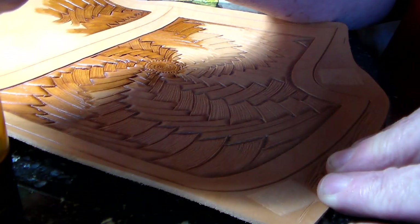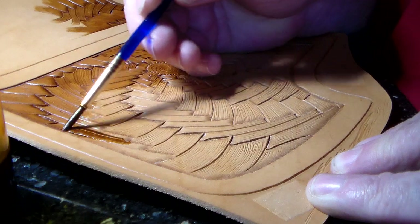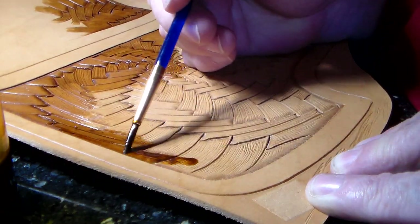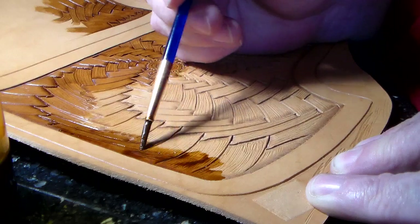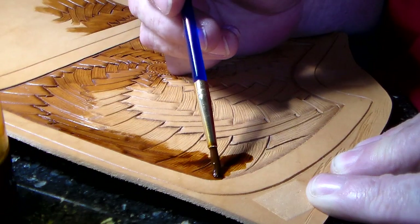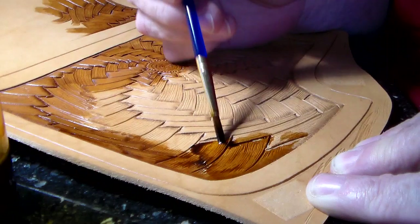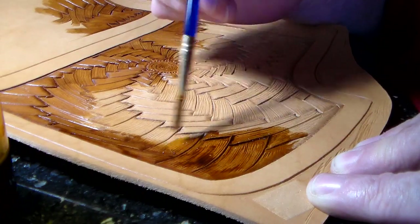Diluting it with water allows me to paint it on almost like a dye. I saw on the highlight stain bottle that you can dilute it with water. Normally you apply it very thoroughly, very liberally, and then wipe off the excess — for that it's nice if it's a bit thick.